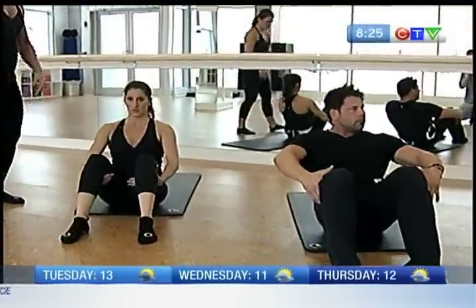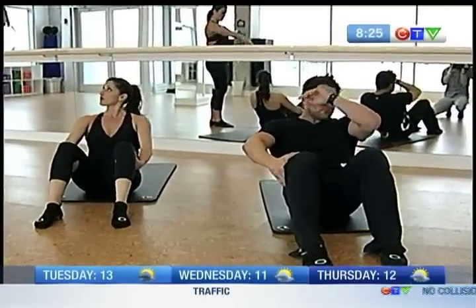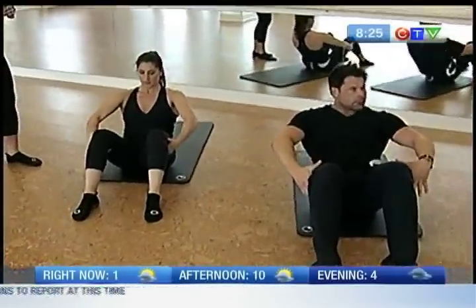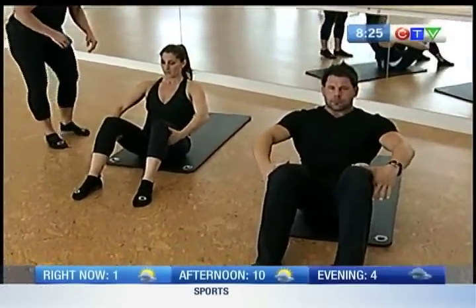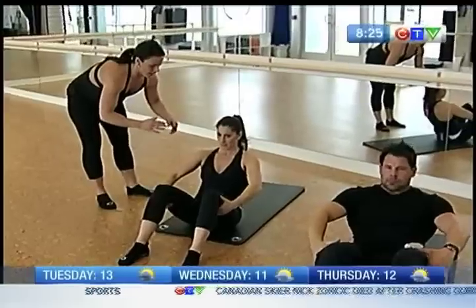You're going to grab underneath your knees. Your feet are hip width, parallel. You're going to lean a little bit back. Your elbows are nice and wide. And you're going to go back an inch, up an inch. Back, up. So it's tiny, tiny, tiny movements. Everything's controlled — even smaller. It's like back, up. We'd be doing this for a little while.